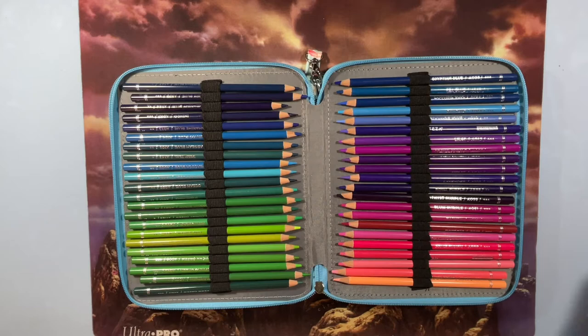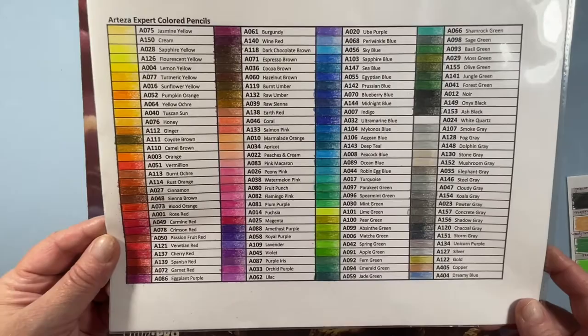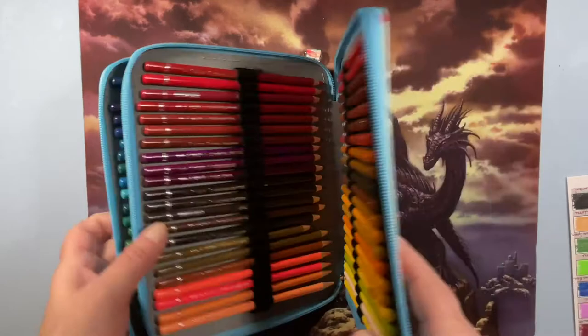Here are my Arteza Expert colored pencils swatch chart on the back of this page. What a lovely set of pencils — I love my Artezas. They're a great set.